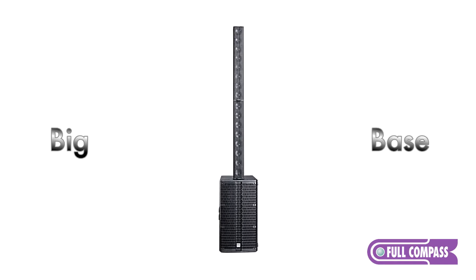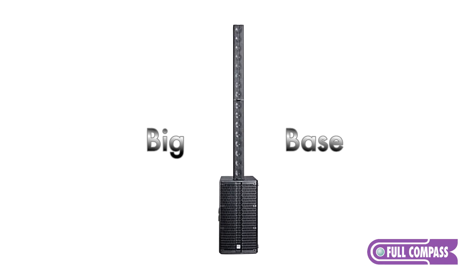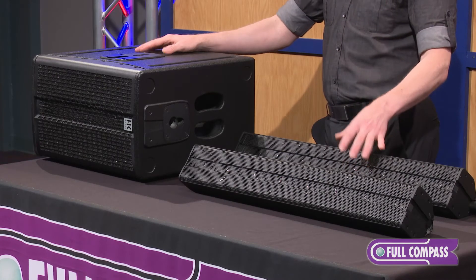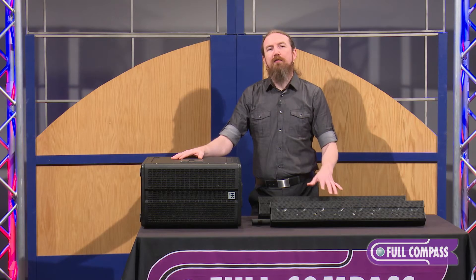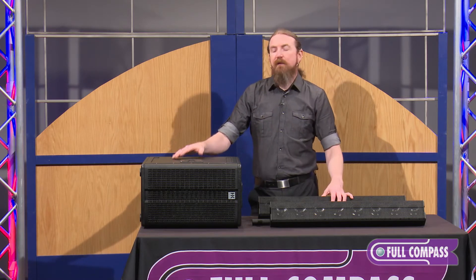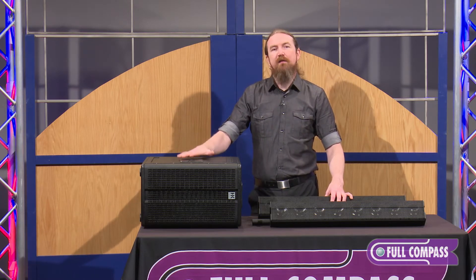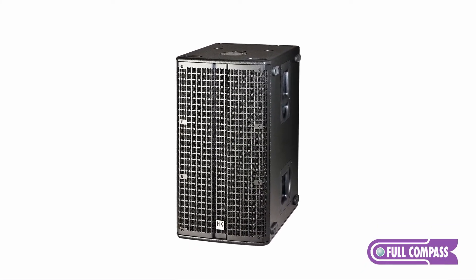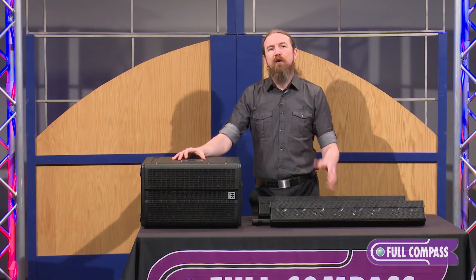The final configuration is the BigBase kit. The BigBase is very similar to the LineBase kit, which you can see here on the table in front of me. It maintains the long throw characteristics of the LineBase because it has the two E835s, but it substitutes the E110 Sub-AS with the E210 Sub-AS, which is a dual 10-inch subwoofer. That gives you a little bit more low frequency power.